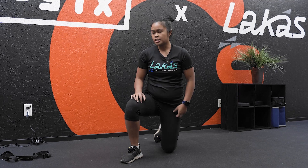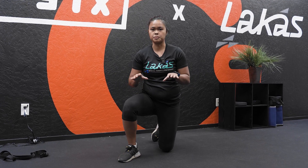Your hamstrings have two functions: they help bend your knee and they also help with extension of your hips. I'm going to show you two stretches that hit both of those positions.